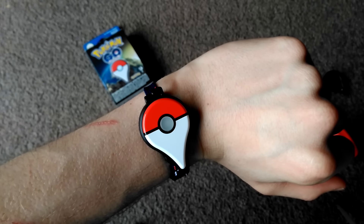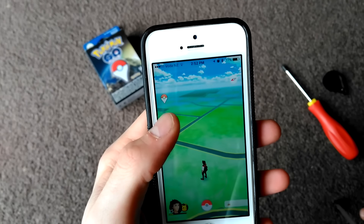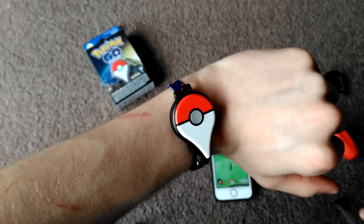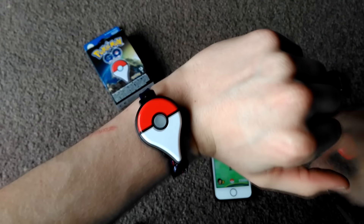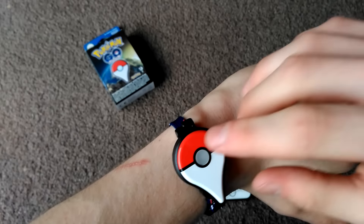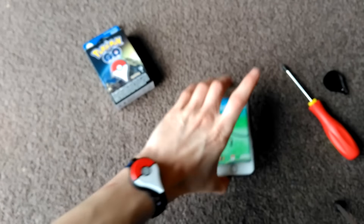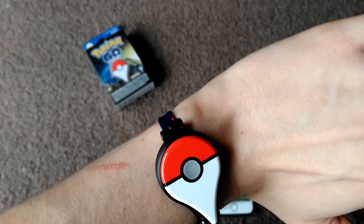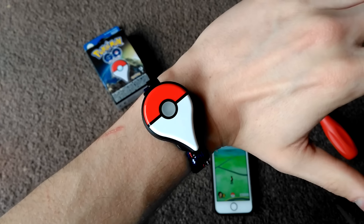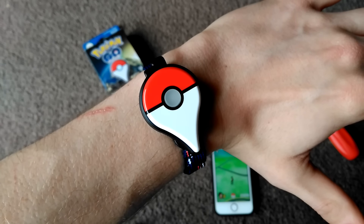That is how you set up your Pokémon Go Plus. As you can see on the phone, it's got the little Pokémon Go Plus icon there, which shows that it's been paired. We can walk around with this and it'll hatch our eggs. If a Pokémon appears, it will vibrate and flash, and you can tap it — if it flashes green, then you've caught that Pokémon, so you don't actually have to pull your phone out to catch it. I'm not sure if it works with Pokéstops — I don't think it does, to be honest, but maybe they'll update that in the future.